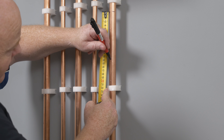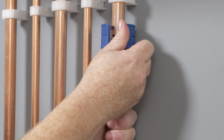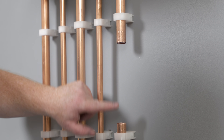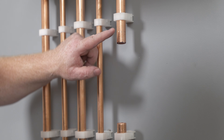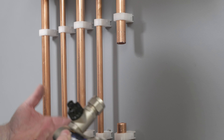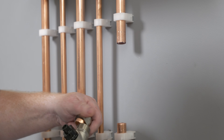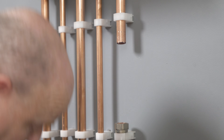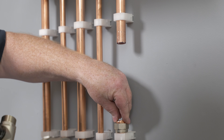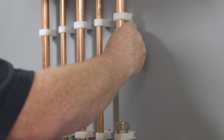We're going to cut out 140 millimetres on this one. It's important to remember we're putting the filter onto the return pipework — the flow of water is going in this direction, back into the boiler. Check the box to make sure the filter is the right way around. Take the nuts off, and you can put a bit of jointing compound paste on the olives, which helps prevent leaks when you tighten them up.